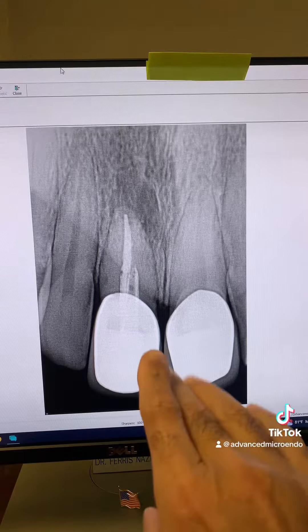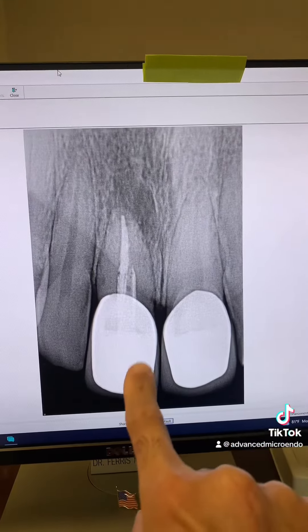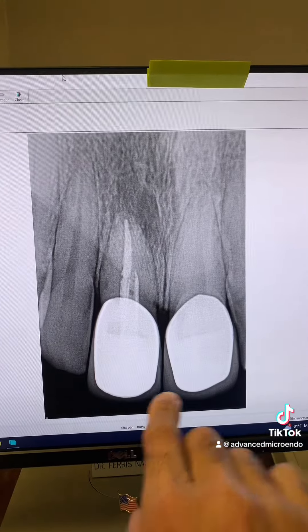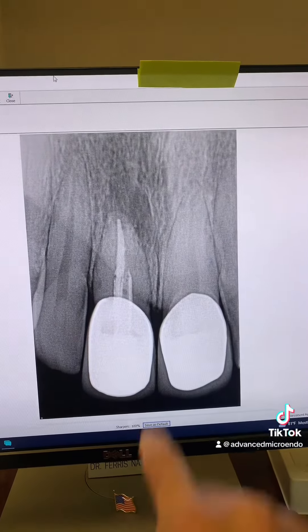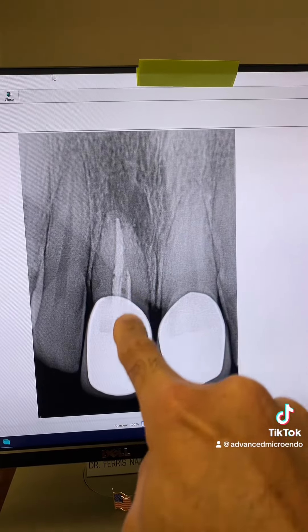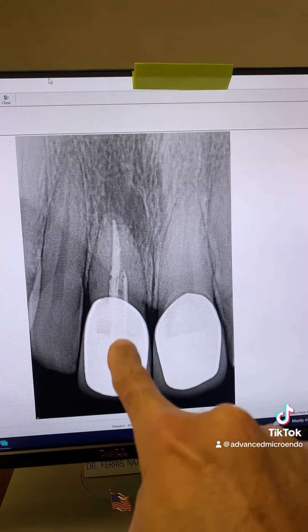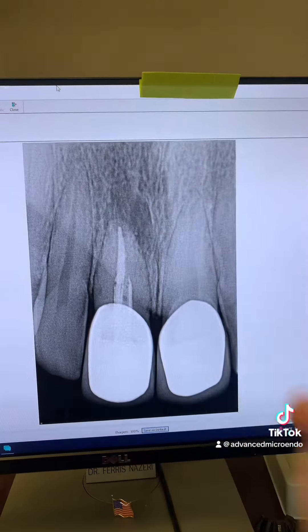When we saw him, we noticed that tooth number 8 was actually a little bit longer than tooth number 9 — it was protruded. As you can see, the previous root canal has a fiber post that appears off-center, and there is a large periapical lucency.